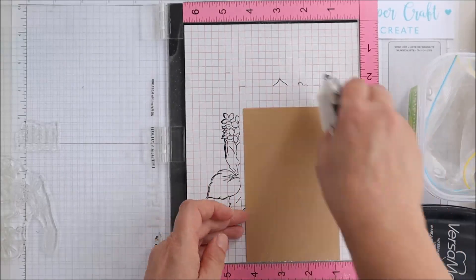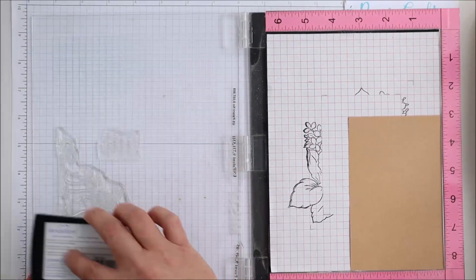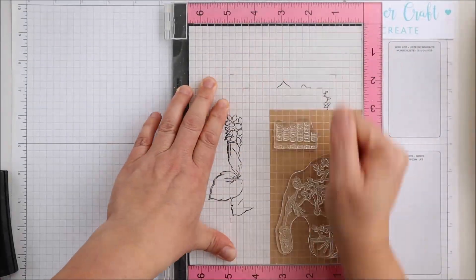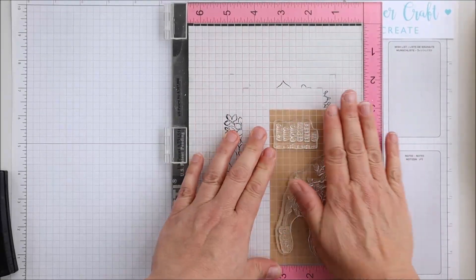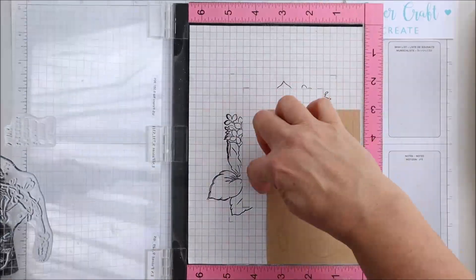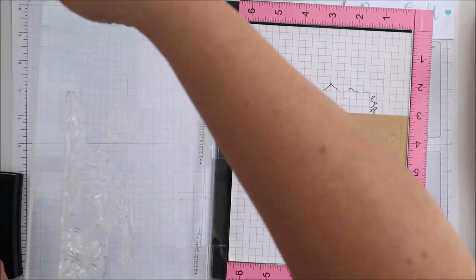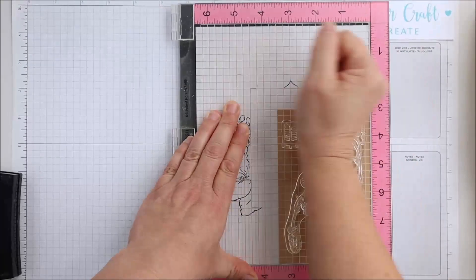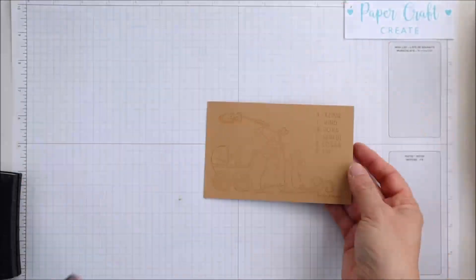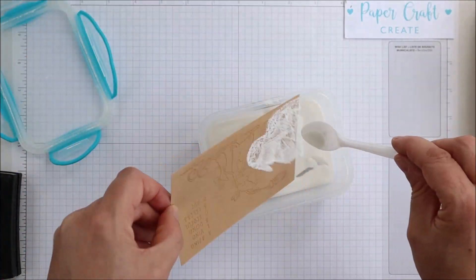With this beautiful stamp image I will be embossing it in white and putting it on some craft-coloured cardstock. I thought — lots of times I use Copic markers or watercolour or all sorts of different things — but the image is just so gorgeous on its own I really just wanted to highlight it and do something a little bit different. So I'm heat embossing in white. I did put some static powder on first, and then I'm applying the Versamark ink which will hold the embossing powder, and you'll see me applying white embossing powder now.